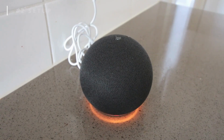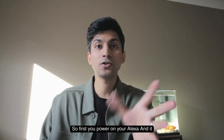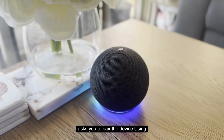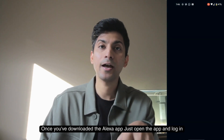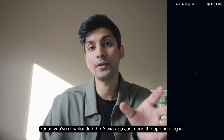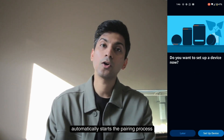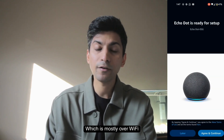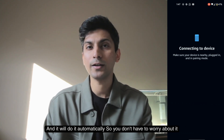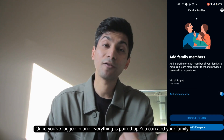When you first power on your Alexa, the device says it's ready for setup and asks you to download the Alexa app and follow the instructions. Using your phone, download the Alexa app, open it, and log in using your Amazon account. Once logged in, it automatically starts the pairing process over Wi-Fi, so you don't have to worry about it. After pairing, you can also add your family members.